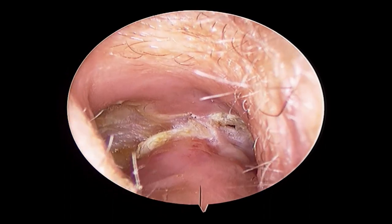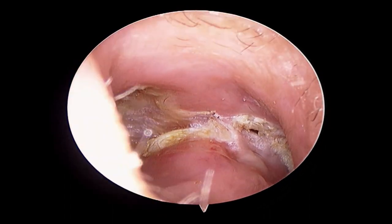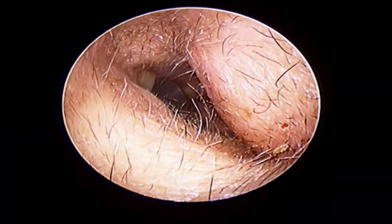You can also see the bed of the mastoid cavity, and there might be some debris which he will also remove.